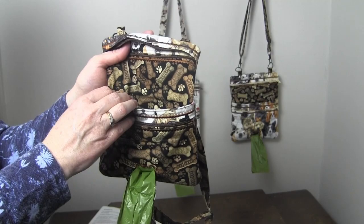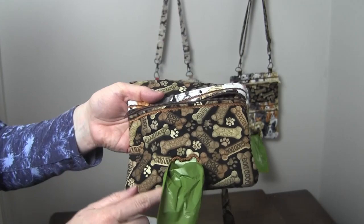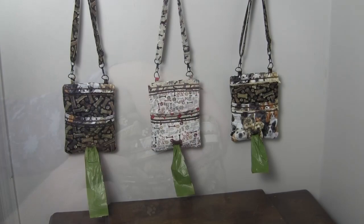There is an open pocket perfect for your dog treats or holding your cell phone, and a small zipper pocket to hold the doggy bags. Look at this cute hole for the bags — it's in the shape of a dog bone and nicely finished around the edge. The bags stick through the hole, and these seams are also finished on the inside.